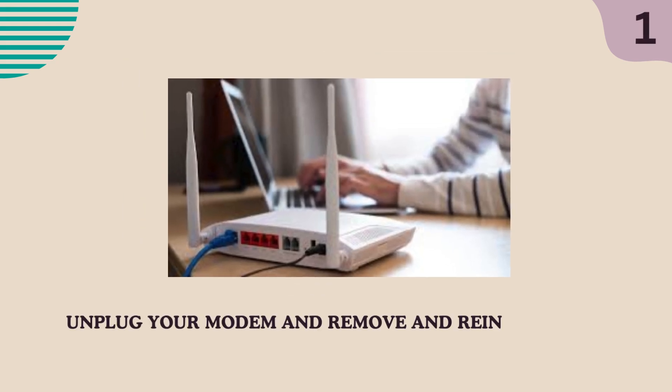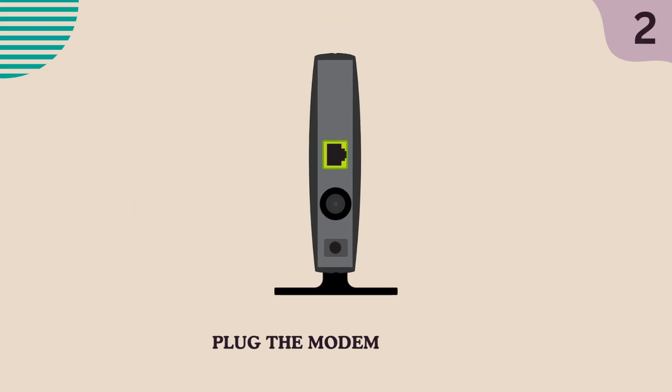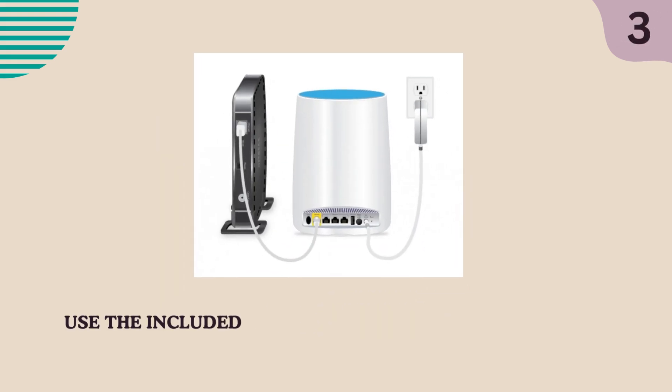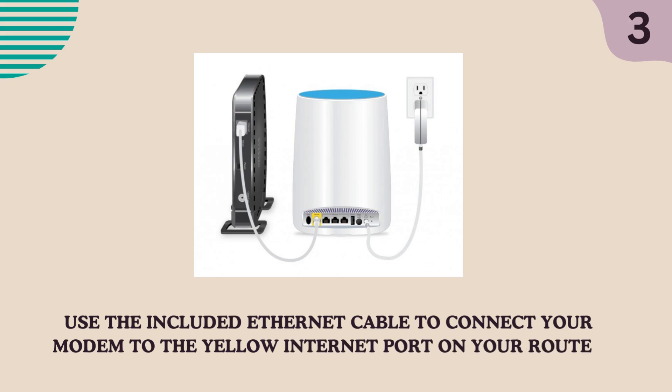Unplug your modem and remove and reinsert the backup battery if it uses one. Plug the modem back in. Use the included Ethernet cable to connect your modem to the yellow internet port on your router.